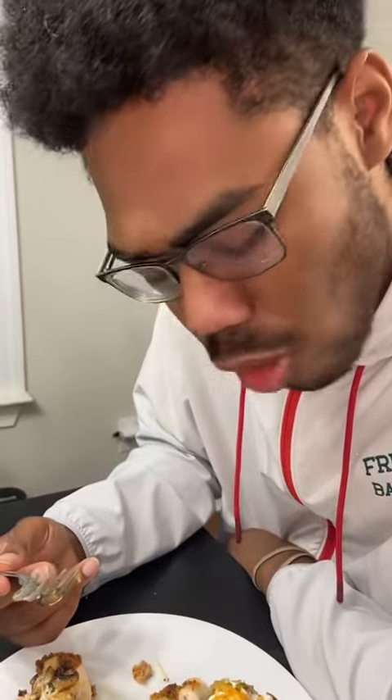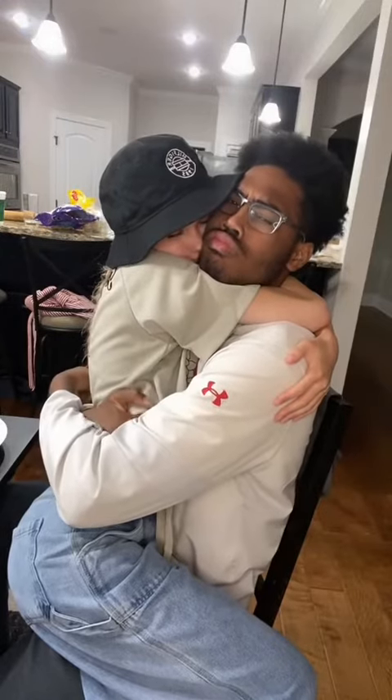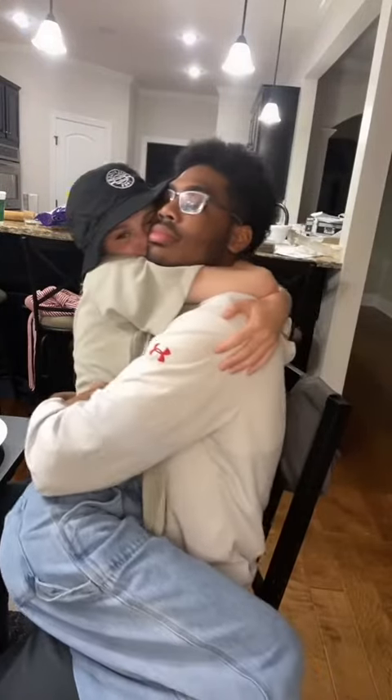He loved it, of course. He loved the shrimp. You could tell from his reaction — he gave it a 10 out of 10. That's his little dance. And that's us being sad because I won't be able to cook for him anymore.